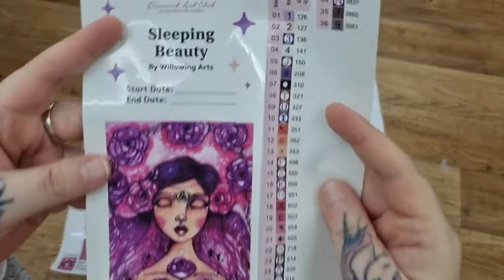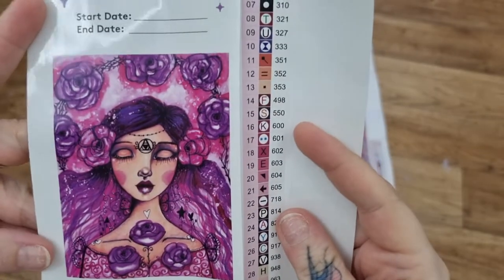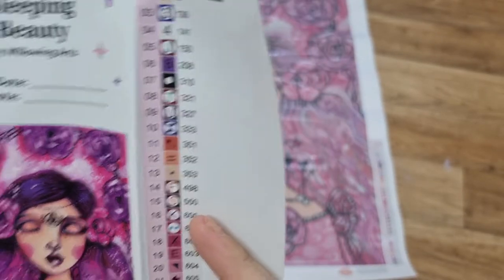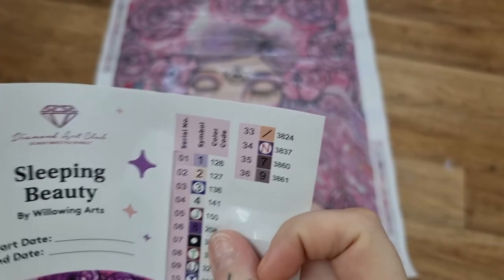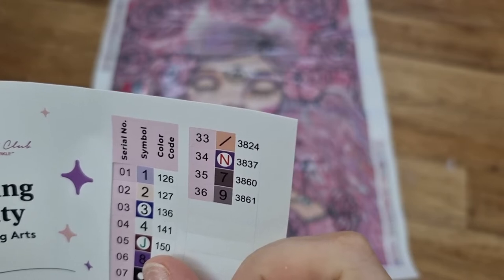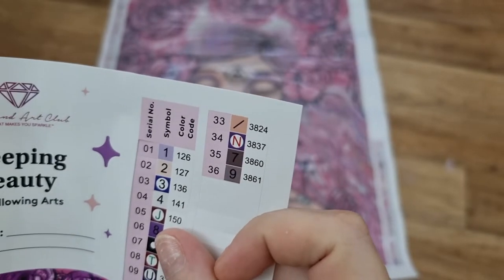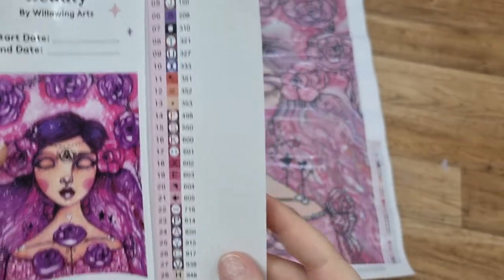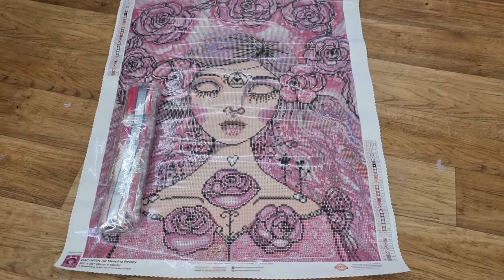And then we have our beautiful big sticker — Sleeping Beauty by Willowing Arts, start date, end date. Look how beautiful that is. Does it have my favourite shade? Yes, 550, my favourite shade of purple. So this one has four ABs. If it's under 150 it is an AB, so we have four: a lilac, a light pink, maybe a dark purple, and a white AB. 36 colours. Look at all the purples and pinks. There's your info at the bottom. Ain't she stunning.